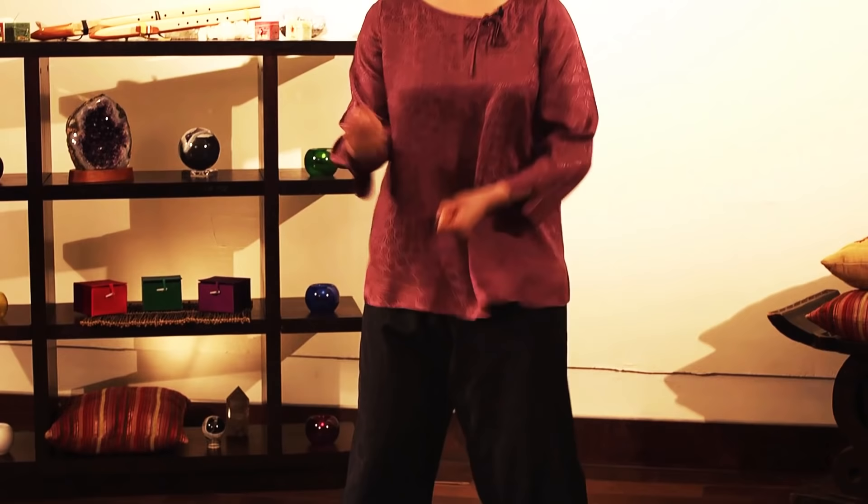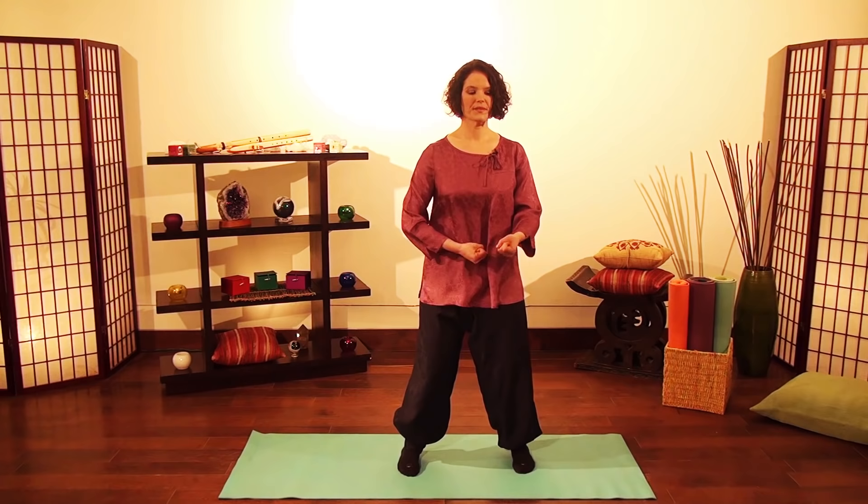Even if there are no sensations — only a feeling of numbness or coldness — that's okay. Just continue at a comfortable rhythm, feel your body, relax your mind. Good. When you finish, rub your lower abdomen.